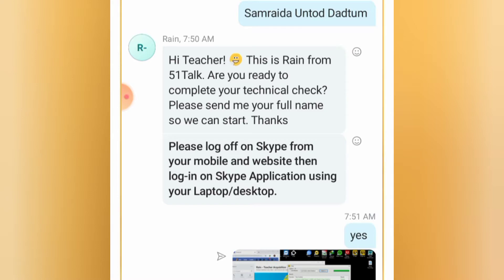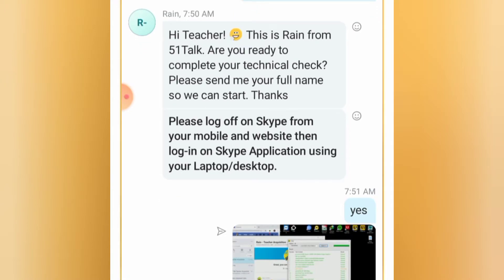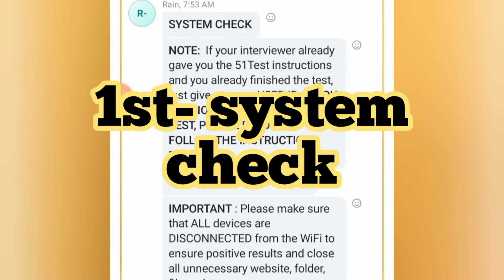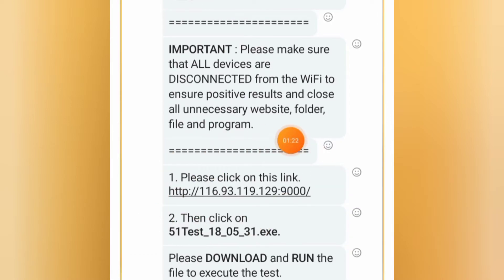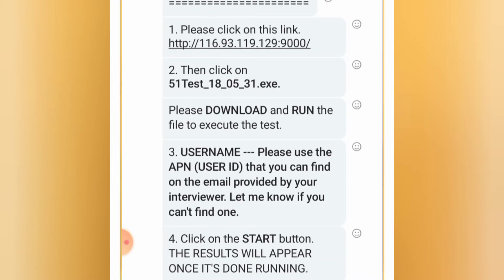It should be sent via private message. So first, she sent me a message: 'Hi teacher, this is Rain from 5 on Top. Are you ready to complete your technical track? Please send me your phone name so we can start. Thanks.' I said yes, then started my technical check. She gave an important reminder: make sure all devices are disconnected from the Wi-Fi to ensure a positive result, and close all unnecessary websites, folders, files, and programs. The first test is the 5-1 test. They will send you the link — just click it and you'll enter the 5-1 test. After clicking, you'll enter your user ID or username that you can find in the email sent by your trainer.